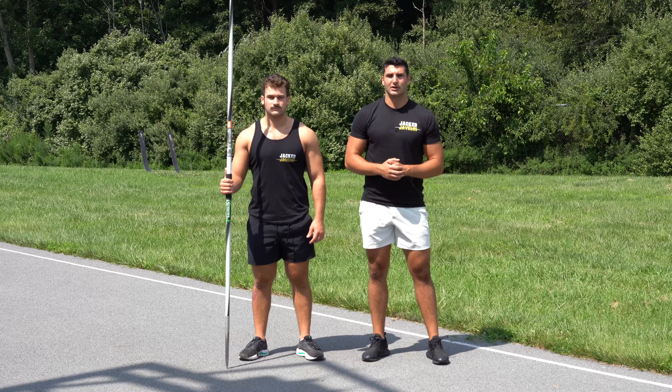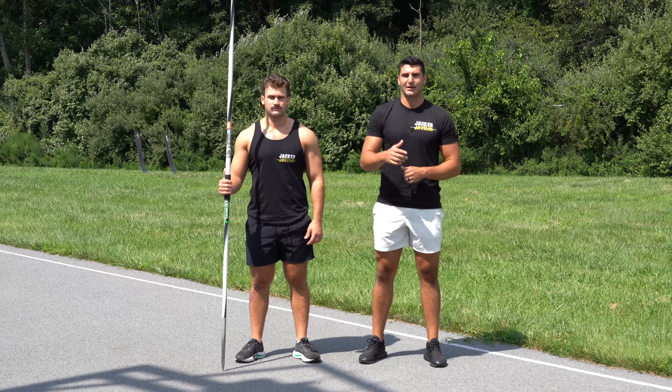What's up guys? I'm here with one of my athletes, Nevin, and we are going to be teaching you how to hit a better block today.